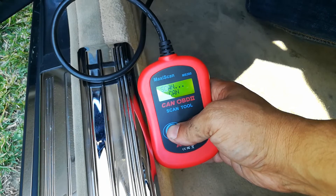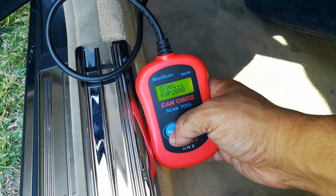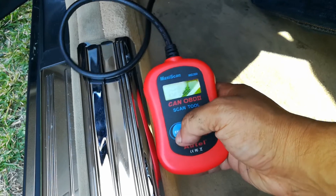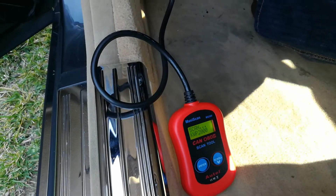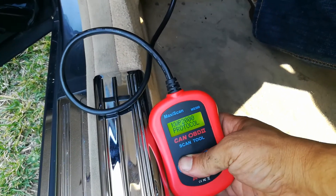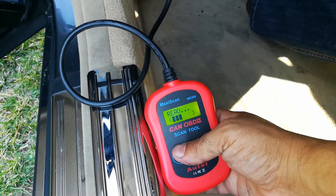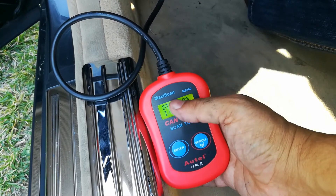I've used this little scanner on Porsches, on a Porsche Cayenne, Toyotas — you name it, this little guy works really well. I have other videos on more expensive scanners and this guy works very well. I just didn't have the ignition on so let me show you that that's clear — no more check engine lights.